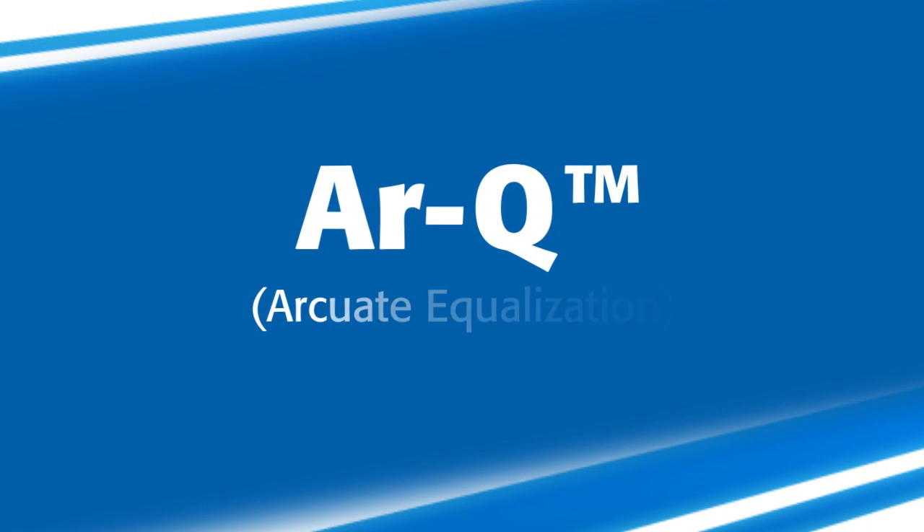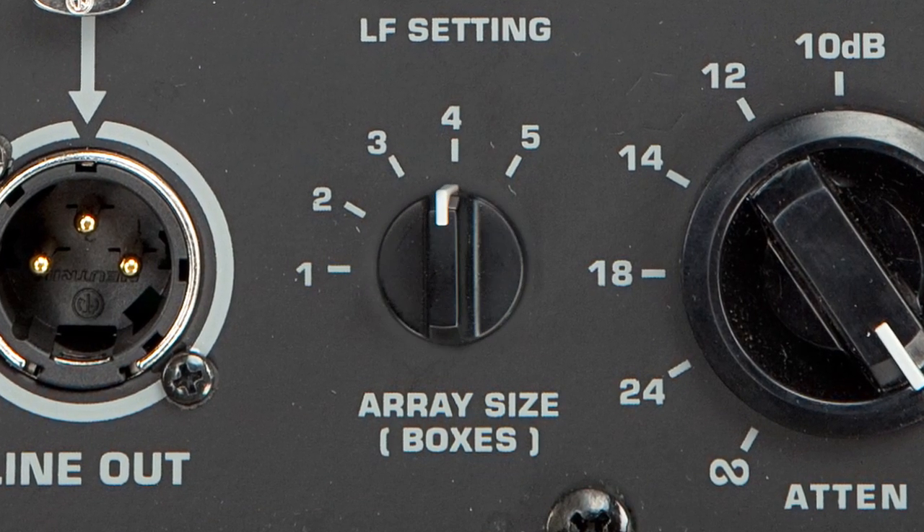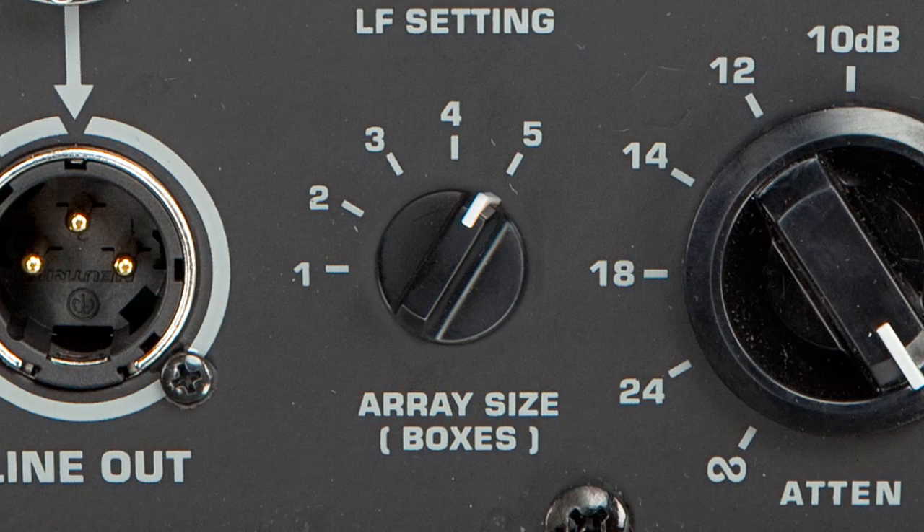RQ stands for arcuate equalization. By simply turning the dial to select the number of boxes in your array, RQ will quickly and automatically tune and configure your system. No external processing is required.